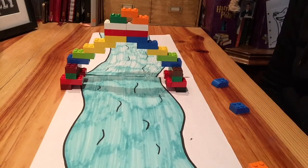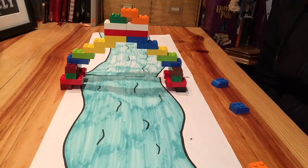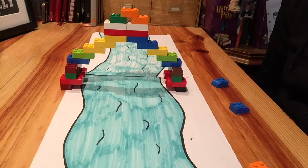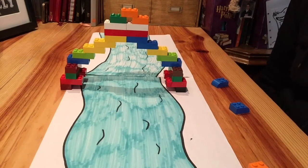Here's my completed bridge. It does stand up, but it's only quite narrow, so when I was trying to join it up it did break apart a bit. Maybe you could make a stronger bridge, and possibly it would be a lot better if it was wider.